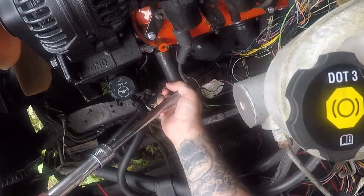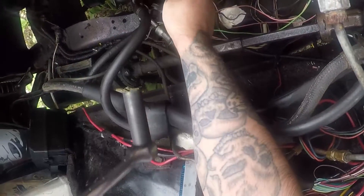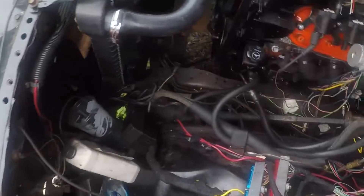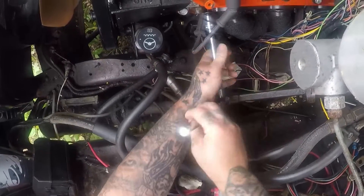Oh no — my washer's hitting the header. I had to cut that header bolt because it came from eBay and the hole didn't line up, so I just take this bolt back out.